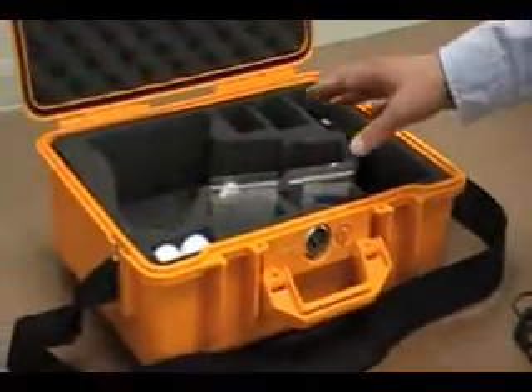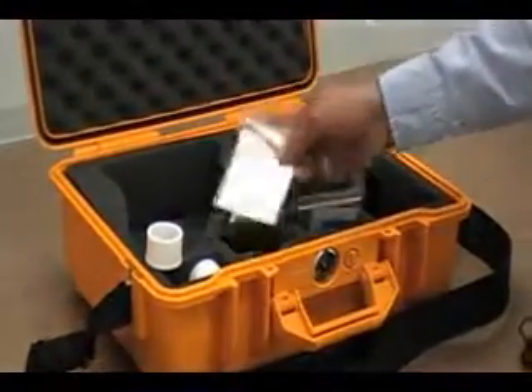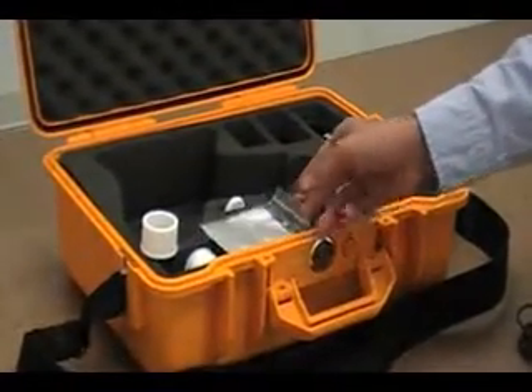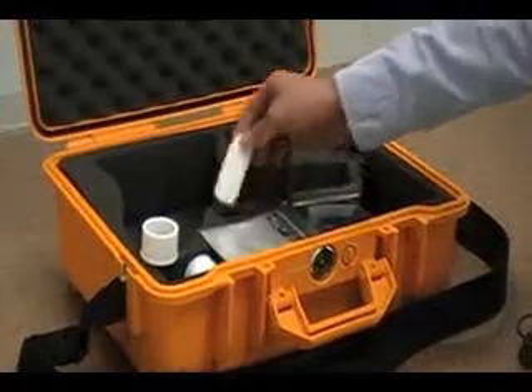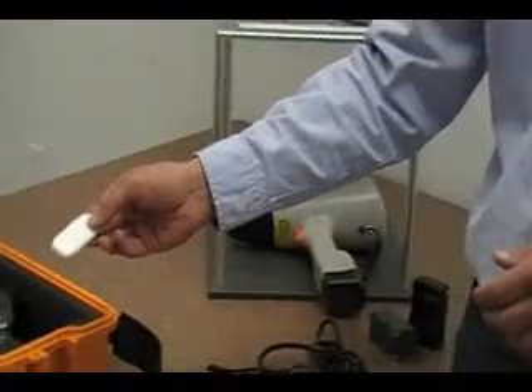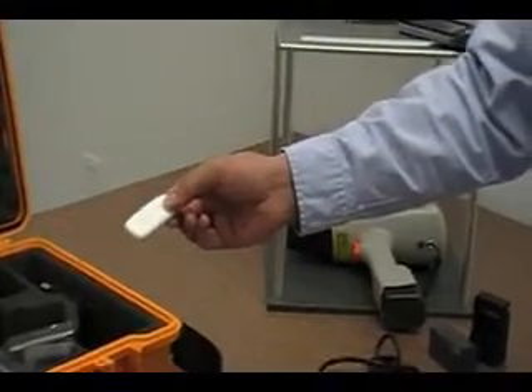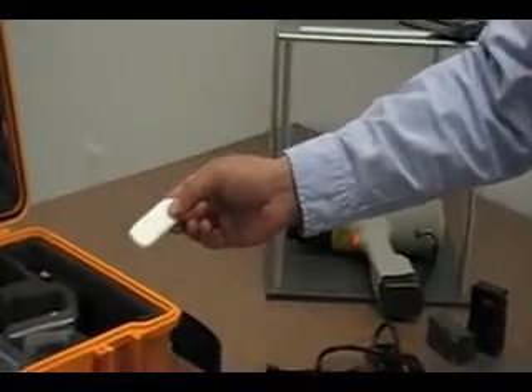Looking at the accessories in the compartments, we include a sample cup and disposable plastic liners for material analysis. We also include the data exchange card. The system comes with a 2 gigabyte memory card, which allows for easy data transfer to a desktop computer for long-term storage and analysis.